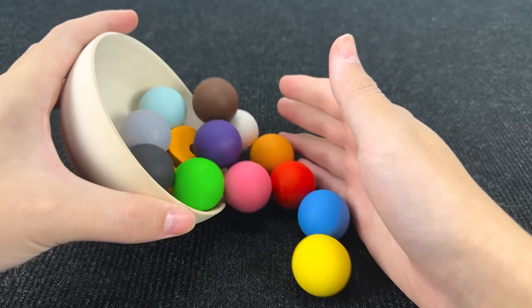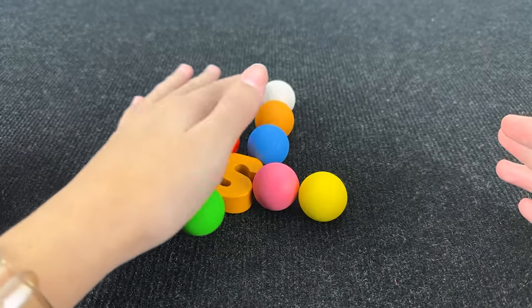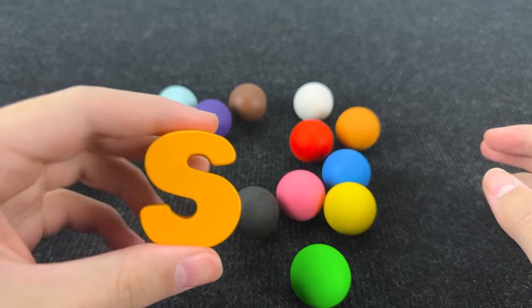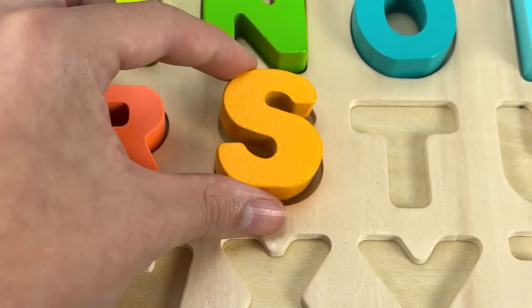Look at these colorful balls. Let's find the next letter. I see it! It's the letter S. S is for snake.